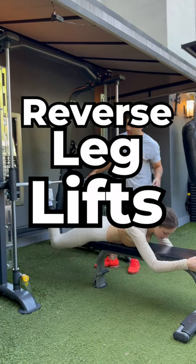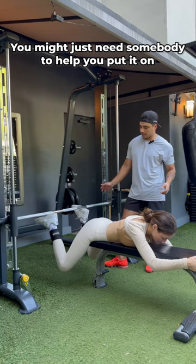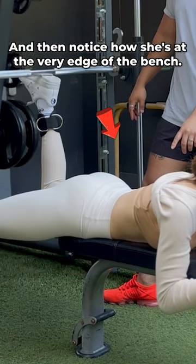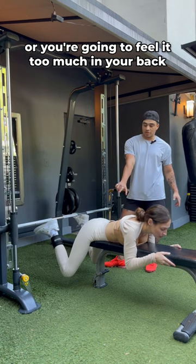We are doing reverse leg lifts on the Smith machine. You might need somebody to help you put it on, but you want to keep your heels flexed so the weight is on your heels. Notice how she's at the very edge of the bench — you need to make sure you're letting your knees get all the way down, or you're going to feel it too much in your back.